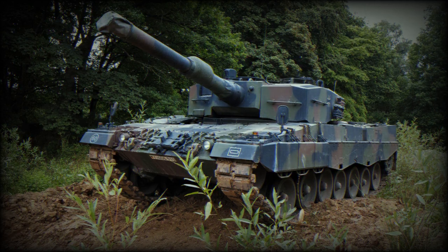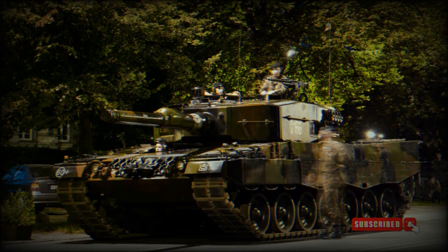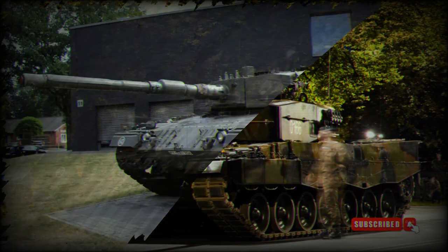According to a video published on the Twitter account on July 1, 2023, Ukraine has received Leopard 2A4 main battle tanks from its allies, fitted with Contact explosive reactive armor mounted around the turret and hull sides. This new armor significantly reduces one of the Leopard 2A4's known weaknesses: its armor.